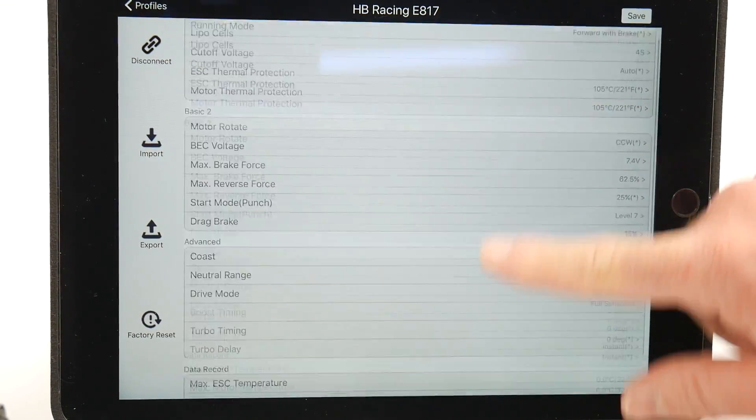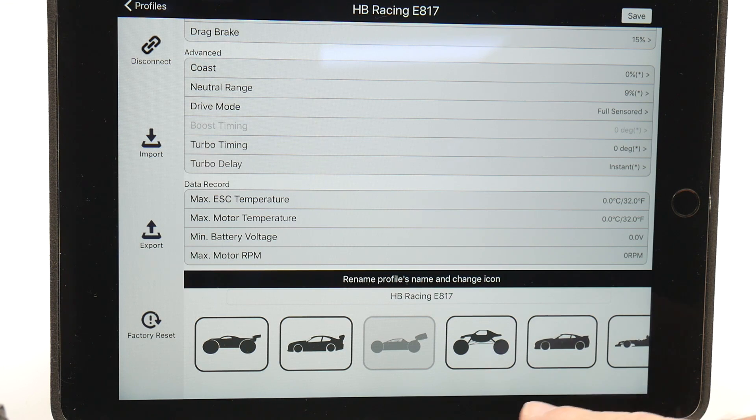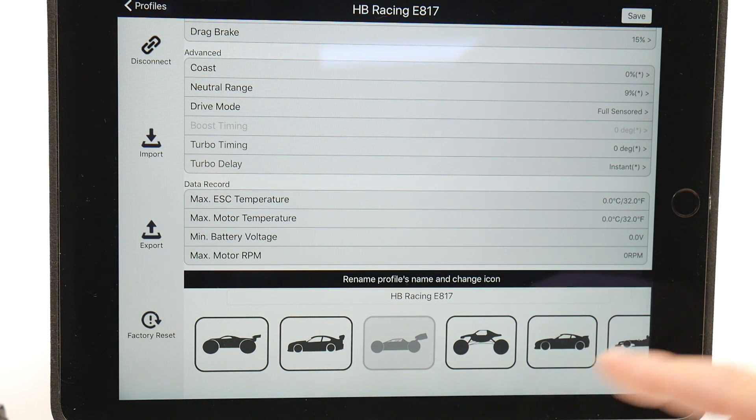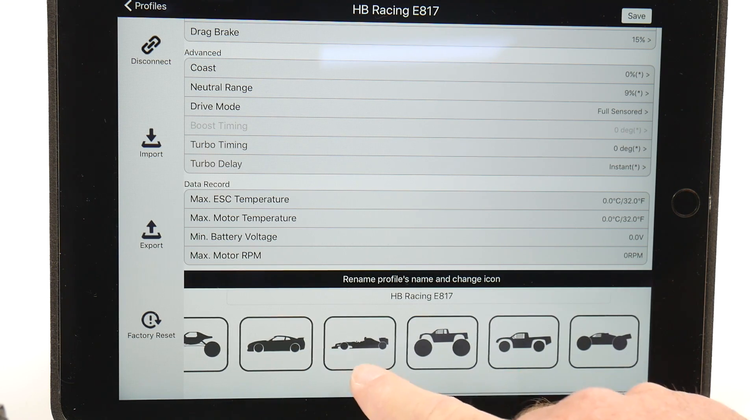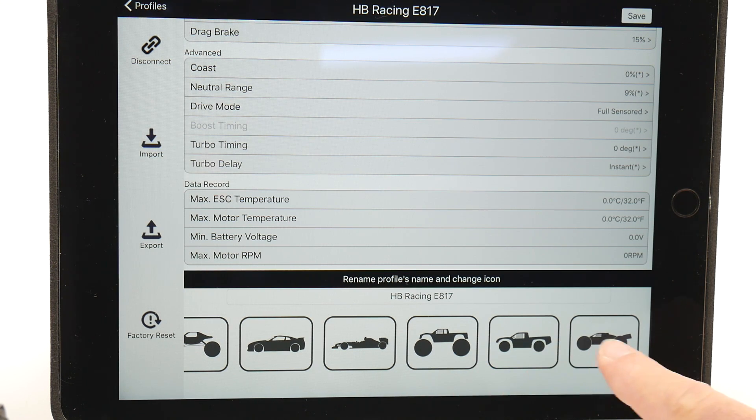You can choose different icons at the bottom depending on what type of rig you're running — from a crawler, drifter, touring car, truggy, and pretty much everything, including an F1 car, monster truck, short course, and another truggy-looking vehicle.